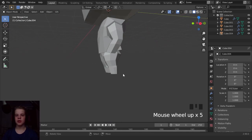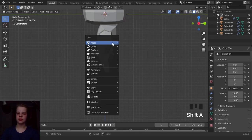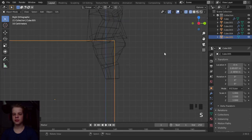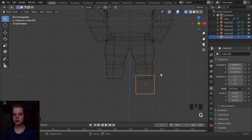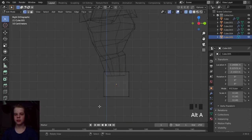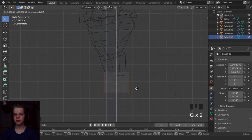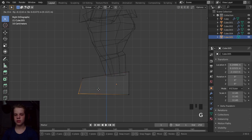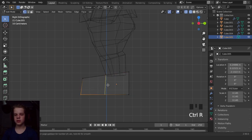Let's put this on quickly. Then add a cube, drag it down, scale it. GX, scale. Okay cool, let's drag this up. That's kind of how big this shoe should be.